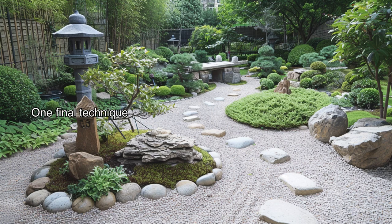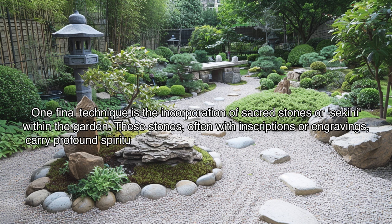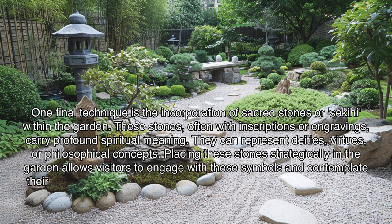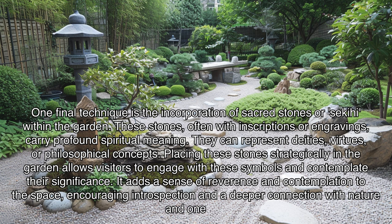One final technique is the incorporation of sacred stones, or sakihi, within the garden. These stones — often with inscriptions or engravings — carry profound spiritual meaning. They can represent deities, virtues, or philosophical concepts. Placing these stones strategically in the garden allows visitors to engage with these symbols and contemplate their significance, adding a sense of reverence and encouraging introspection and a deeper connection with nature and oneself.